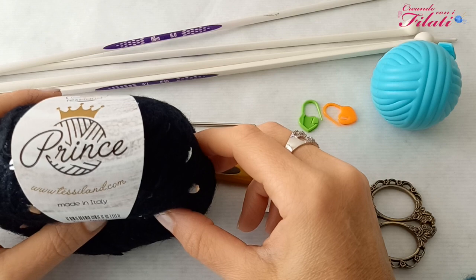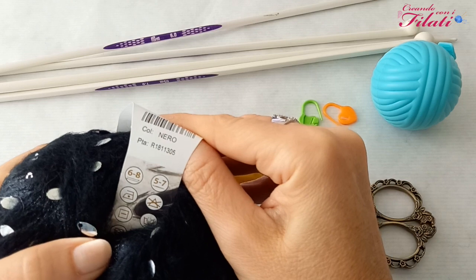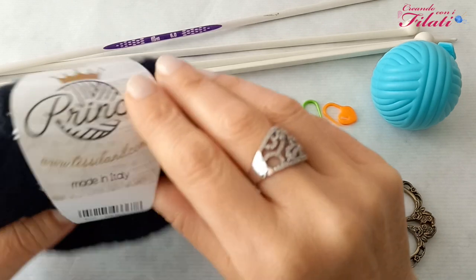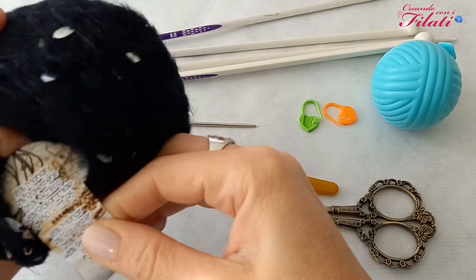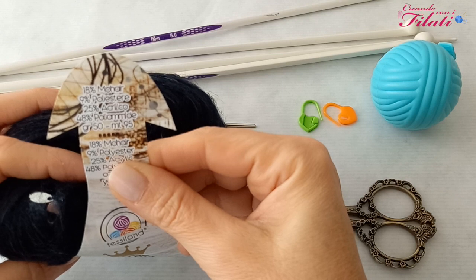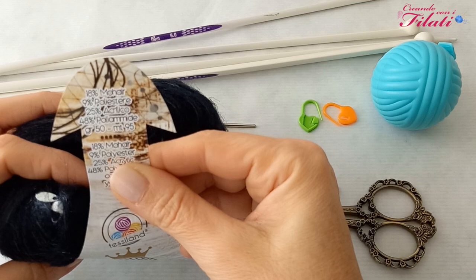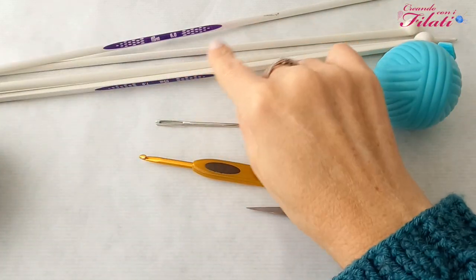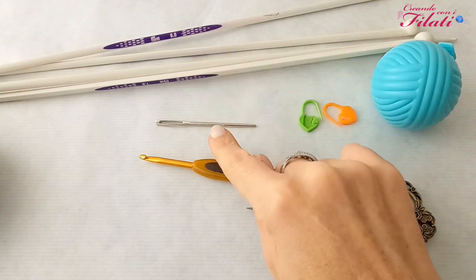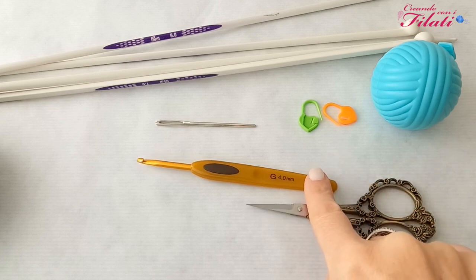Il protagonista di questo progetto sarà il filato Prince di color nero. Per i consigliati: uncinetto 4 e ferri 5.7/6.8. Ha una composizione del 18% Mohair, 9% poliestere, 25% acrilico e 48% poliamide. Ogni gomitolo pesa 50 grammi ed è lungo 95 metri. Ci serviranno dei ferri numero 6 e numero 7, un ago da lana, dei marca punti, un metro, un paio di forbici e un uncinetto numero 4.